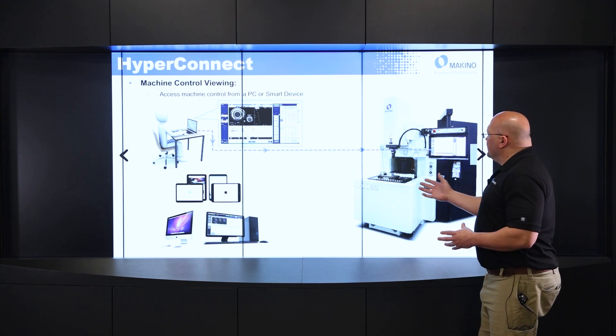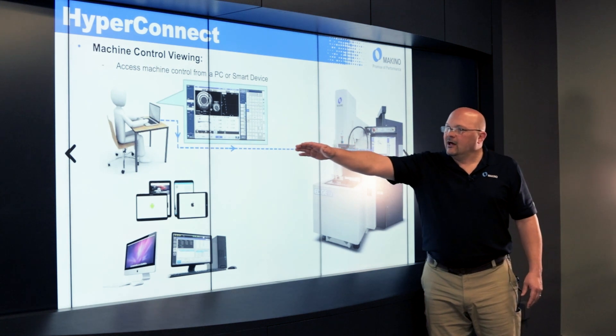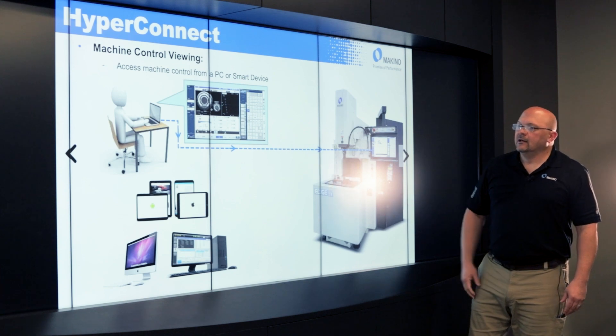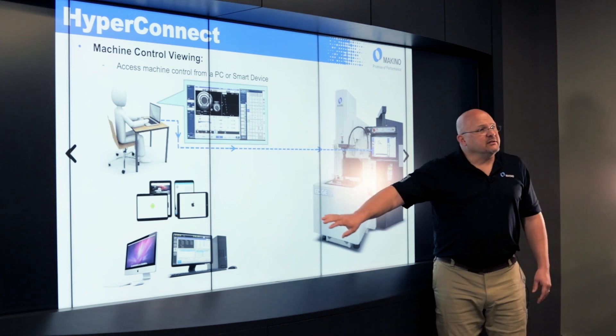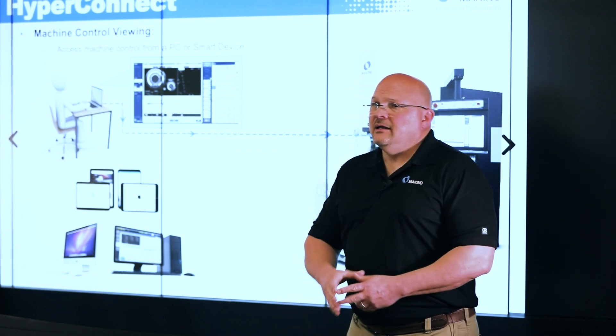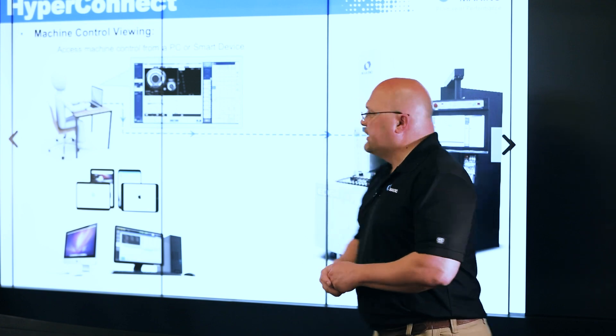You can see here the concept behind it — I can be sitting at my PC at my desk and access this control remotely. And it's not just for PCs: I could use my smartphone, my iPad, anything like that, and access it remotely to actually see that control on a smart device.